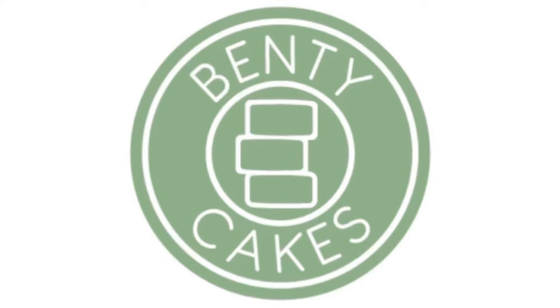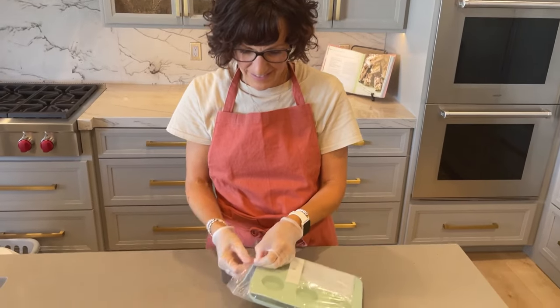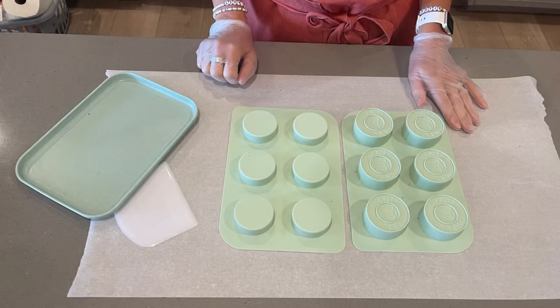I am so excited to introduce my new product, the cake puck mold. I'll take you through the simple steps to making your own delicious cake pucks.